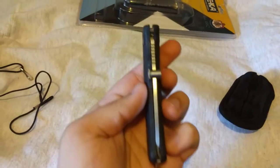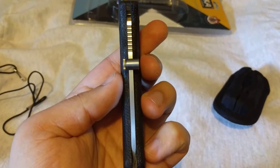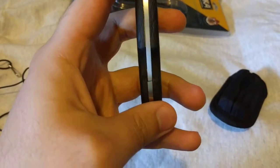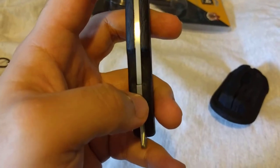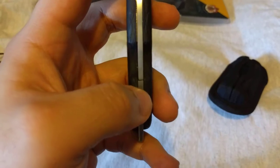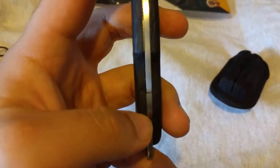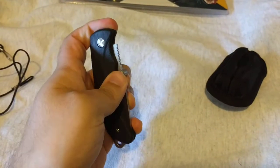Blade centering was spot on. The only issue I had was right here — where the back spring and the back spacer meet, they're not quite flush; it's sort of sloped. I don't know if you can pick that up on camera. But it doesn't affect the overall lockup of the knife at all.